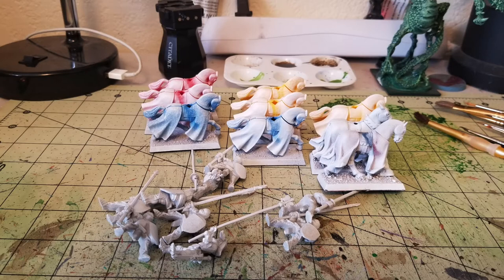What I like to use is Rust-Oleum Flat White Primer — it's the cheapest primer you can find at Walmart, runs you about $3.99. Primer is important because it does two things: it gives a good solid undercoat for your colors to stick to, so white will make your colors very bright; and secondly, it gives a textured surface for your paints to stick to. If you were to paint on bare plastic, your paint would just slide right off and ruin your finish.